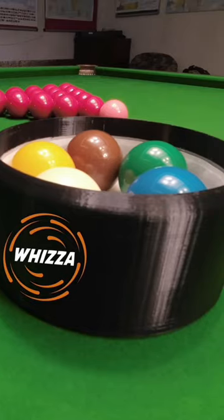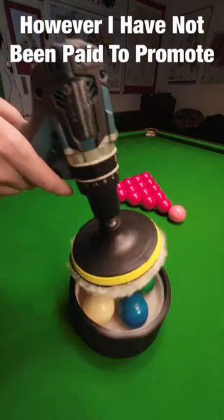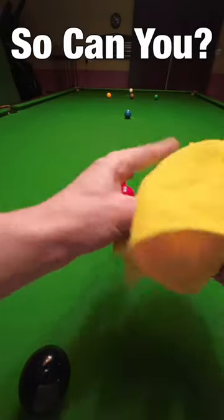As I was given one of these for free, I probably should point out it's called a Whizzer, and you can actually buy these things now for about a fifth of the price of a regular ball cleaning machine. You just need your own drill, which is great if you can be bothered to clean the balls in the first place.